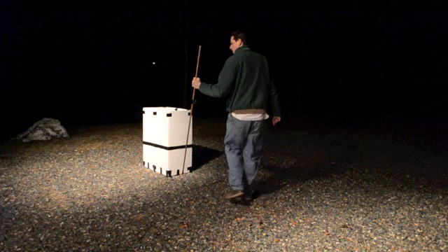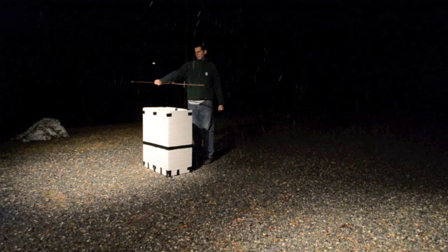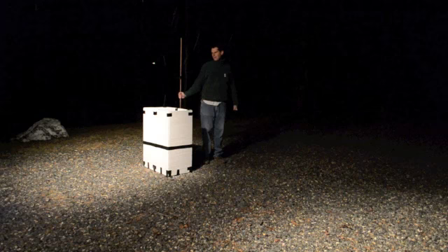I'm going to walk around with this, and hopefully you pick some of this stuff up. We'll process this data and play it back.